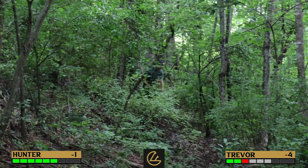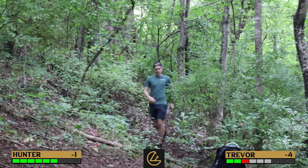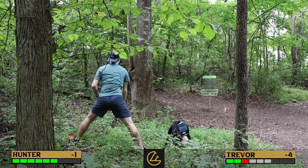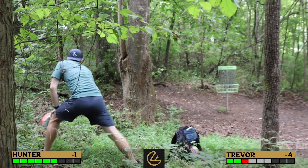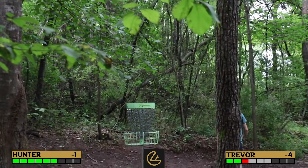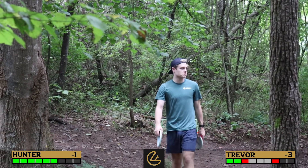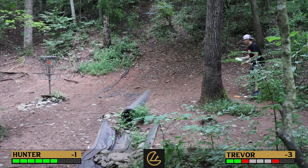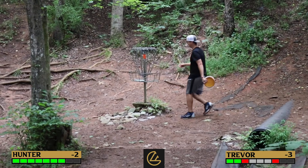Trevor's deep in the woods. Hunter's going to make his putt and cough up a stroke. Trevor misses long — that's not even a gimme. Hunter makes Trevor putt to see what he's putting for. Trevor misses — so Hunter gets a four. Trevor takes a four too. Hunter can now cut it to one stroke with two to play. Trevor stands by his decision — he feared missing the 25-footer and taking a five anyway. Hunter drains his putt — he's done it. One stroke, two to play.